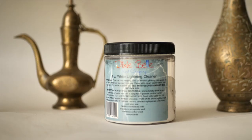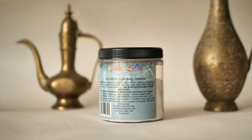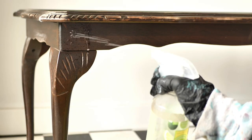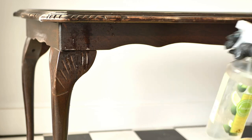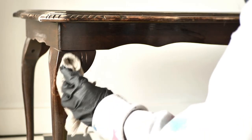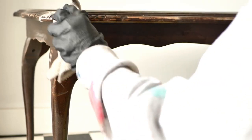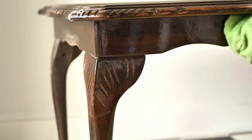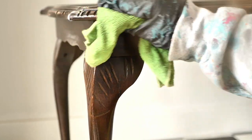We started this table by cleaning it well with White Lightening Dixie Belle furniture cleaner and then rinsed it twice only with water. Always clean the pieces prior to painting — it's one of the most important steps. Also make sure to wear gloves while cleaning with the solution.